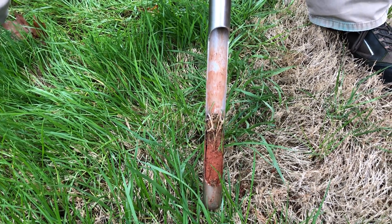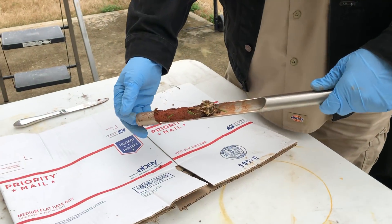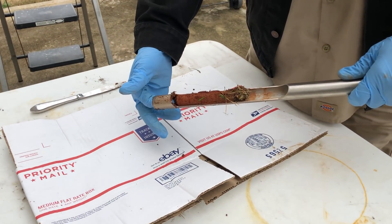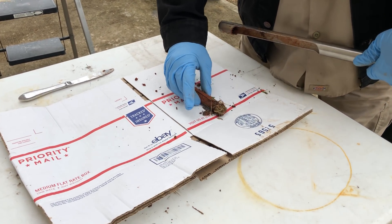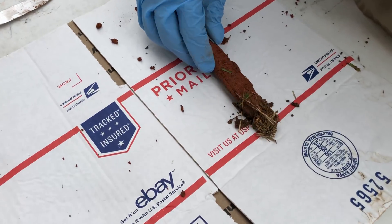That's the first soil sample. You simply push it from the bottom, turn it, let it fall out, and lay it aside. We'll come back with some more soil samples.